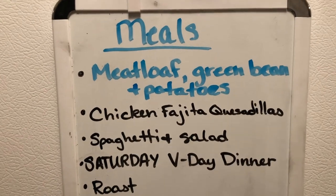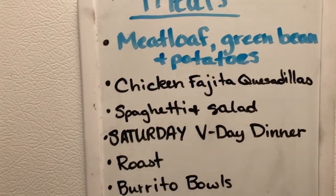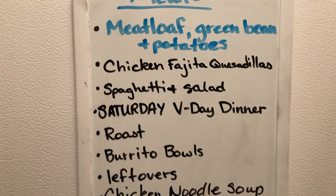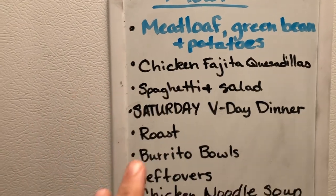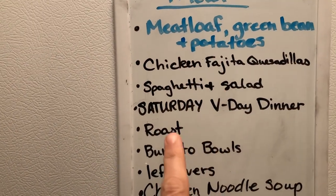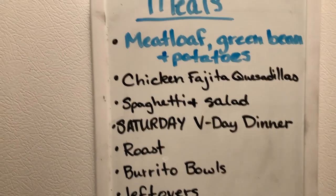Make sure you push that subscribe button and click that notification bell so that you will be notified when that video is up. I did want to thank you guys so much for giving me all of your input and ideas. I actually took several of the suggestions that were on the board or modified some of them. I was trying to use what we already had on hand, so I didn't have to buy any meats. I think I have everything to fulfill this list.